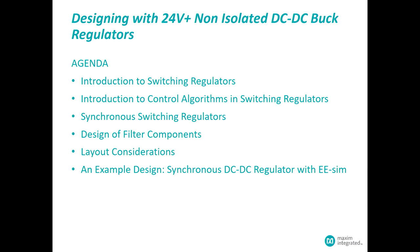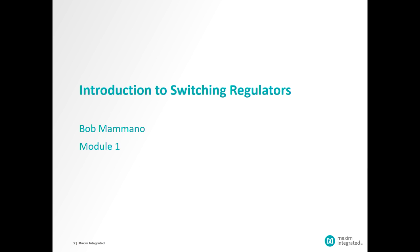Welcome to this program designed to give you an overview of some of the newer products from Maxim Integrated that will offer significant solutions to several DC to DC converter issues. We're going to start the program with the subject of non-isolated DC to DC buck regulators, operating up to as much as 24-volt output range, and we're going to break it up into individual modules. So we're going to start with the first one, which is basically just an introduction.